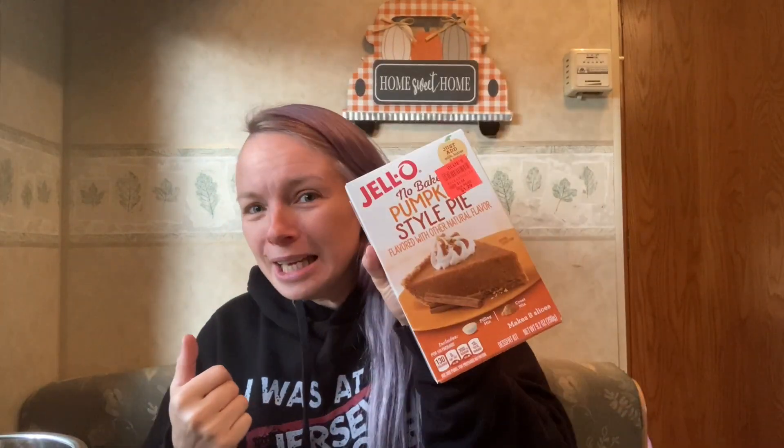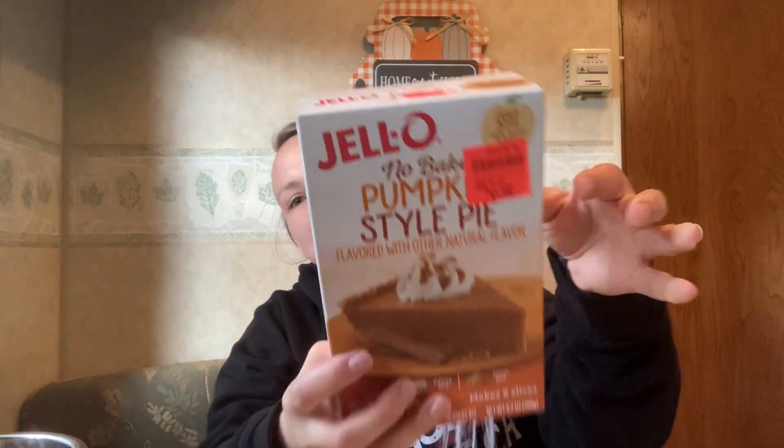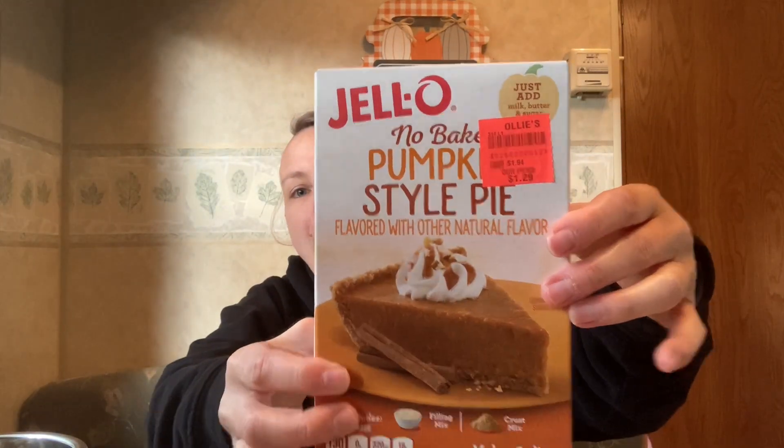I had a completely different video planned for today, but then I realized Thanksgiving is next week so I needed to post this video — it's pumpkin pie. I got this from Ollie's and I actually paid less than $1.29, it was like 75% off, so I only paid like 50 cents for this. This is Jello brand no-bake pumpkin style pie.